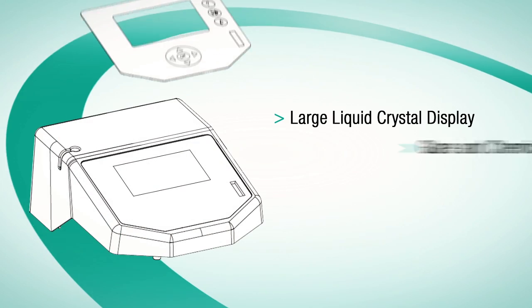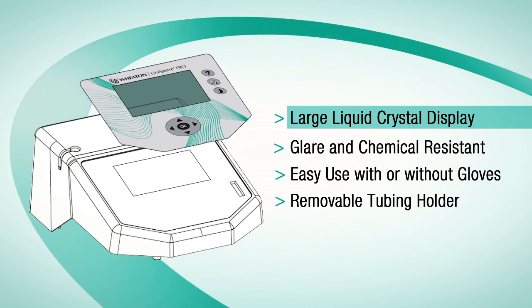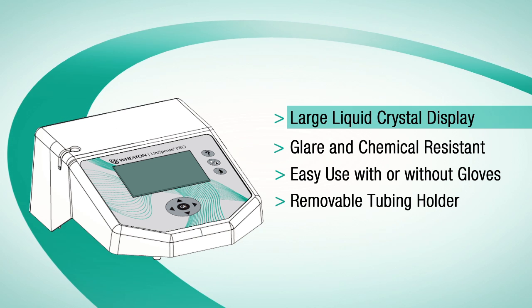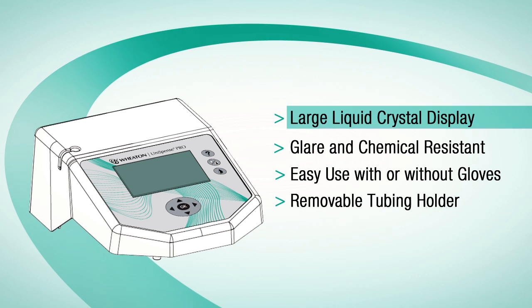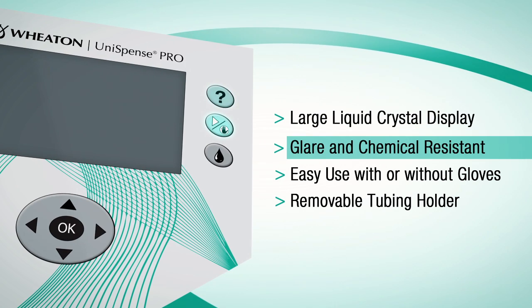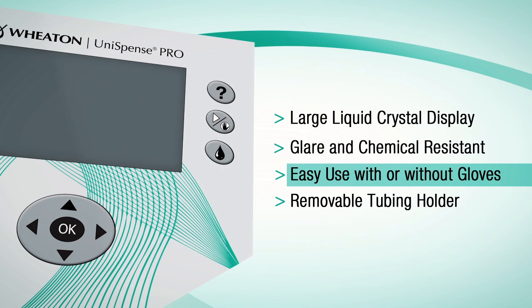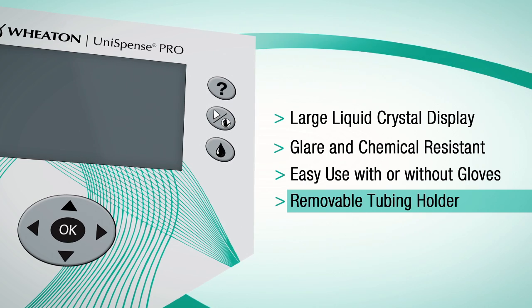Each system has a large, high-contrast liquid crystal display that is angled and polarized so it is easy to read from the bench, from a distance, or under the hood. This ergonomic feature eliminates bending and crouching. The face of the pump incorporates a chemically-resistant keypad with large keys designed for operation with or without gloves. The unit also offers a removable tubing holder with built-in mounts on either side of the pump.